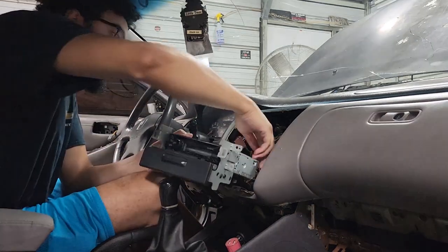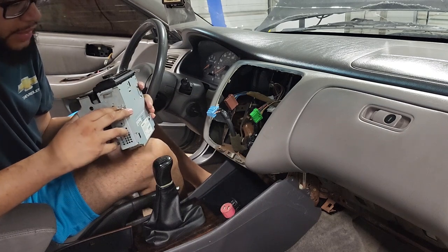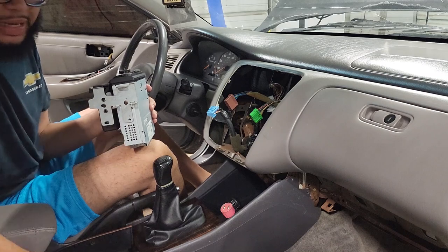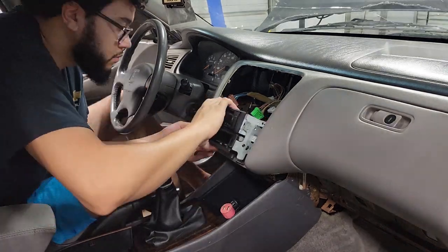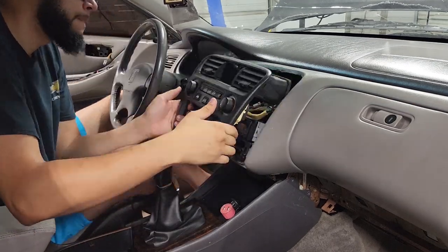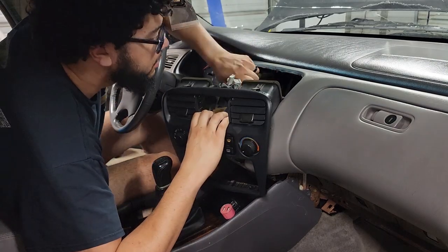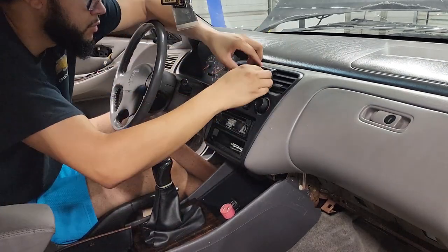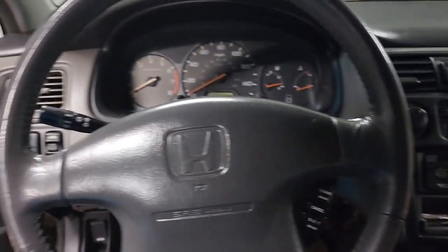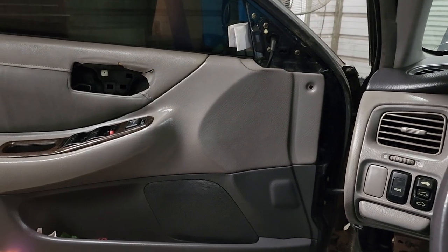So I got this head unit rigged up in here — it didn't have any screws to hold it to the actual tray, so I had to find a couple screws, but we got that worked out. We got that in and it's working good — I tested it. But the bad problem is, I figured it was going to be this way but was hoping it wouldn't. Guys, these door speakers are shot.